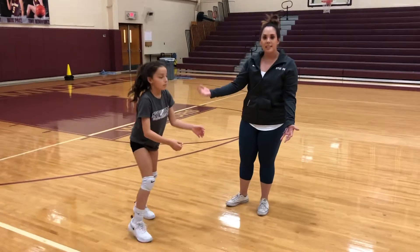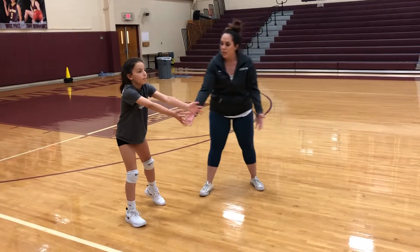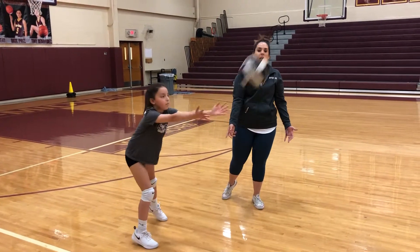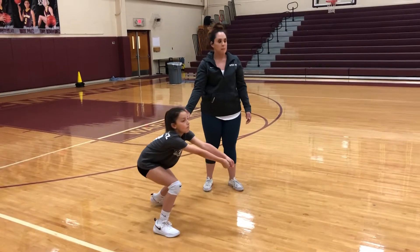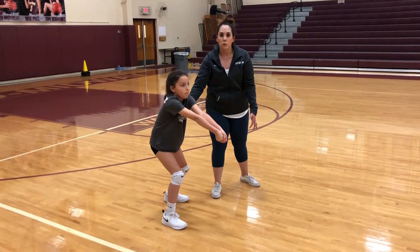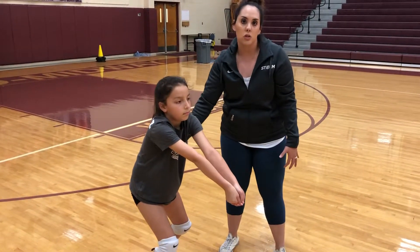Then you can do the same thing and add a stand. So she's standing, she's in ready position, she catches, and she focuses on leaving her platform out — not reaching up. She's nice and low, she catches out in front of her, and she steps if she has to. The last step would be to add a pass from standing. She's out in front, she steps and passes, she holds her platform, focused on being nice and still with very minimal movement. The main thing is her platform is nice and still every time she makes contact with the ball and she's in control of her body.